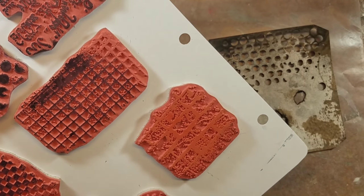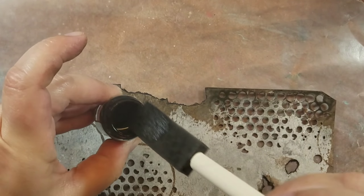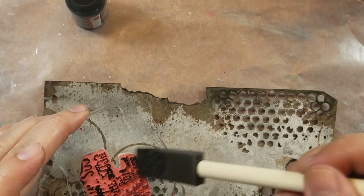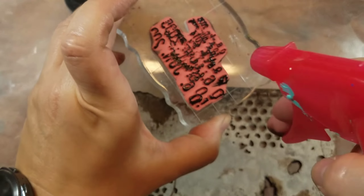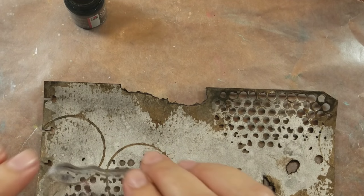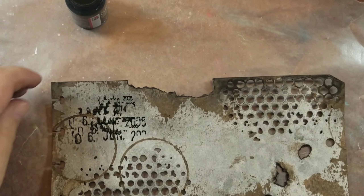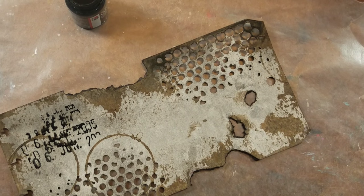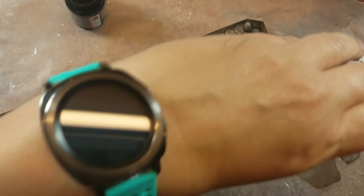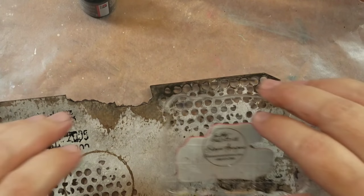Next up I'm using some Tim Holtz stamps — Ultimate Grunge, what else — and I'm not taking the ink pad out. Instead, I'm applying some of that aqua ink right onto the stamp, wetting it just a little bit, and then stamping it. I love this technique because you get this watered-down effect. You still get to see the stamp, it's just not as crisp — definitely grungy.